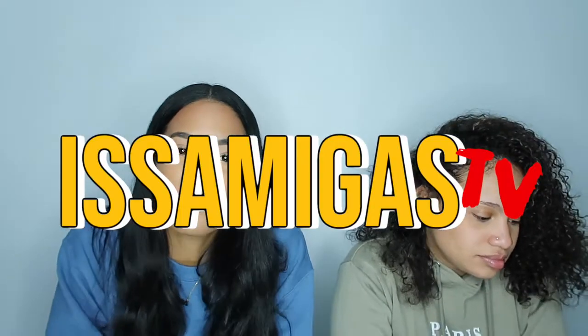I got ketchup on my sweater. Anyway, first things first: we did start a new channel. It's called Isamigas TV. It's going to be down below in the link in the description, and maybe in the side or somewhere in the channel.